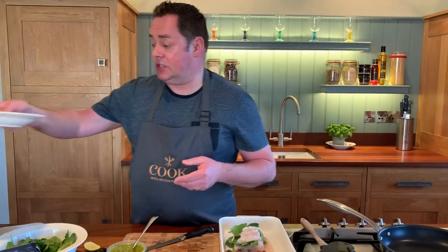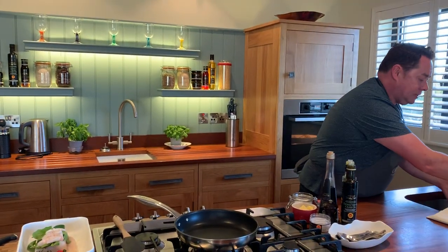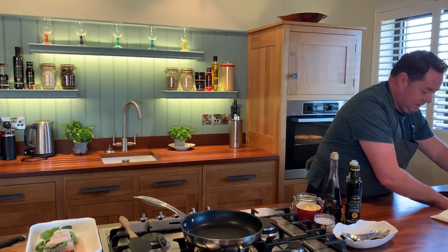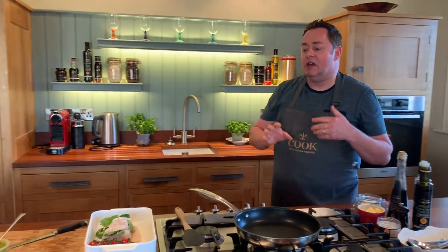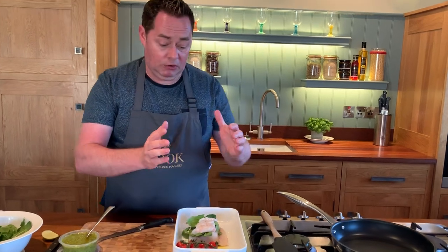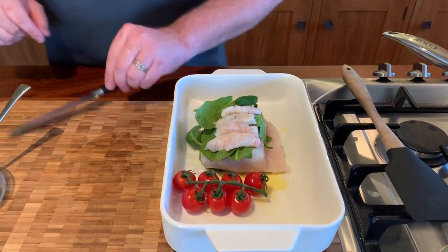You can make this recipe with haddock or hake because it's plentiful. After you handle any kind of fish or shellfish, always wash your hands. So you have your beautiful piece of cod, your spinach, and your prawn sitting on top of that. By the way, if you have a shellfish allergy, you can do this with some smoked salmon or just leave it as it is.